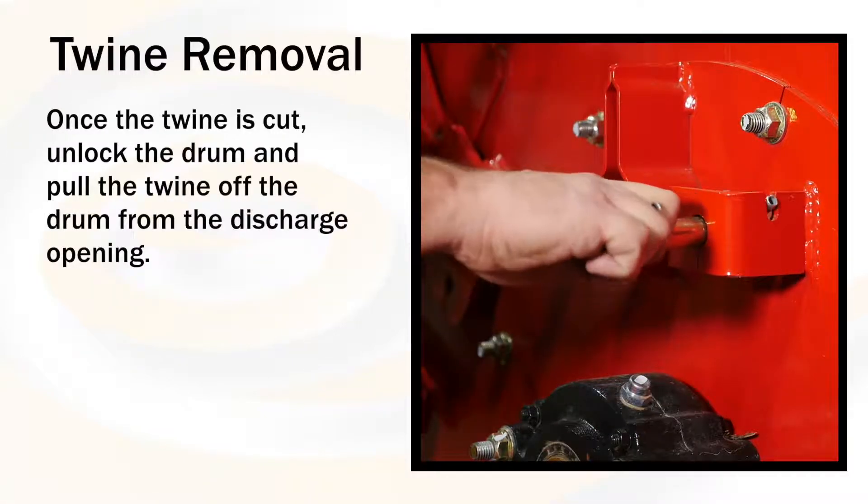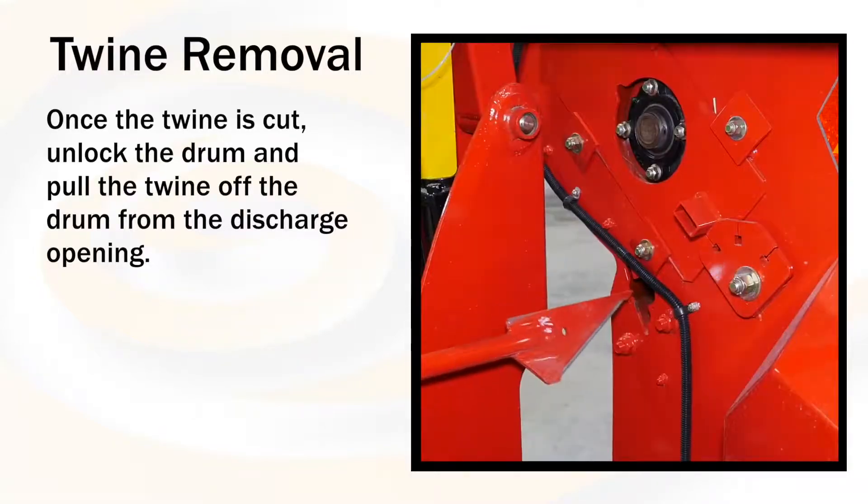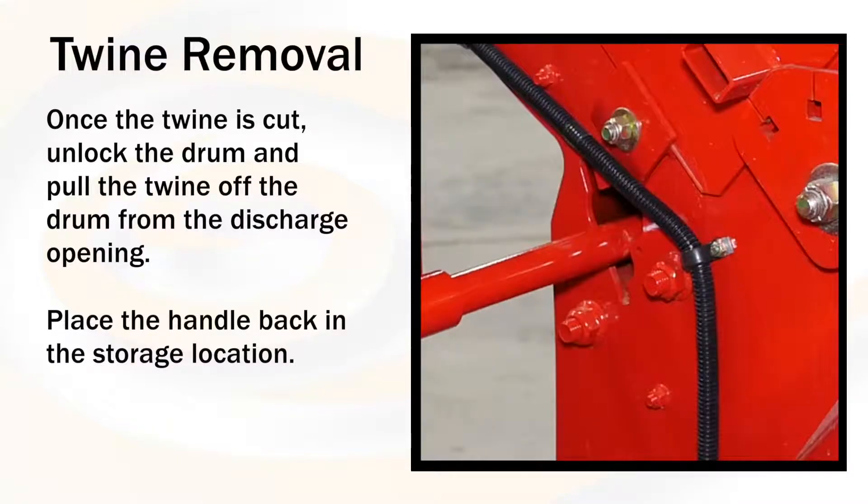Once the twine is cut, unlock the drum and pull the twine off of the drum from the discharge opening. Place the handle back into the storage location.